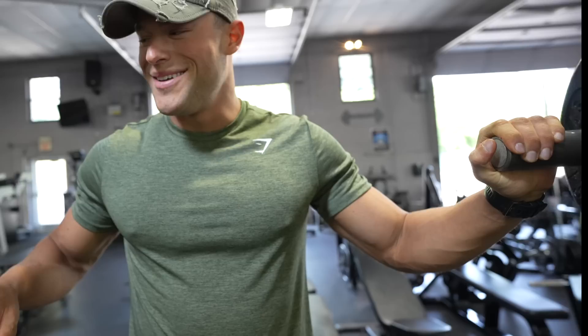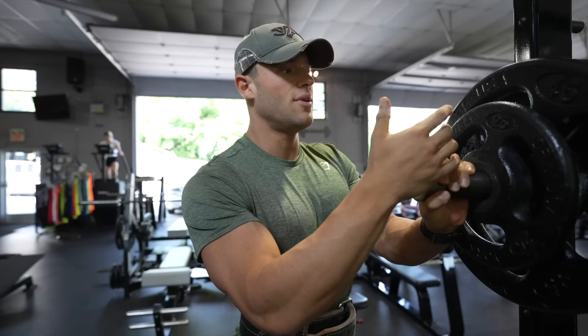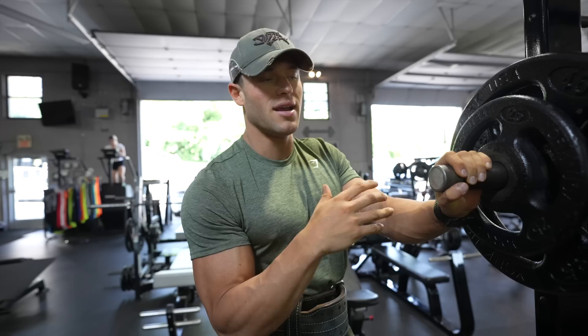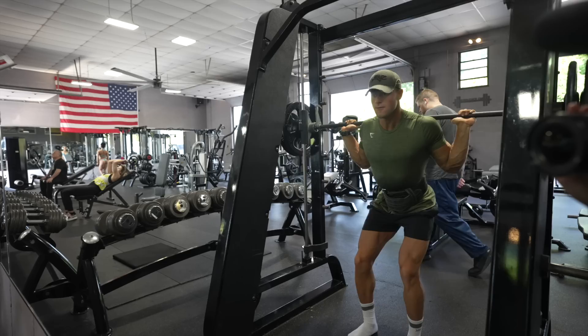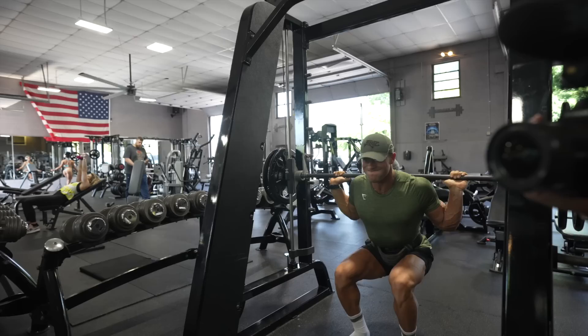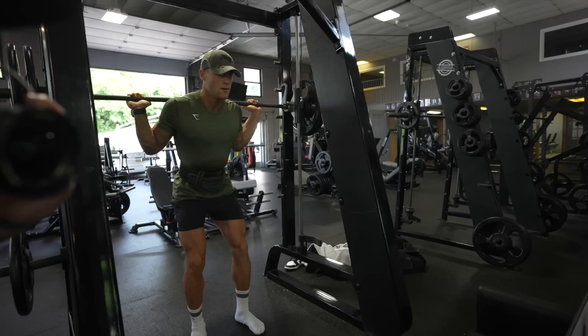First set of legs back — it's just the warm-up but I already feel tired. We're going to grow some tree trunks this year. Going into the top set with 275 on the bar, keeping it light since I haven't trained legs in a bit — so I don't go crazy and can still run and train. Progressive overload is how you grow, so we're keeping it light and progressing each week.